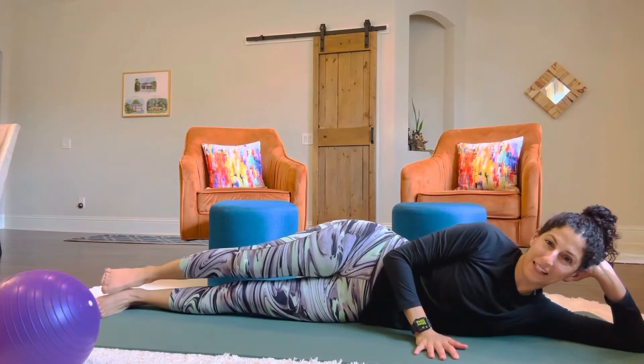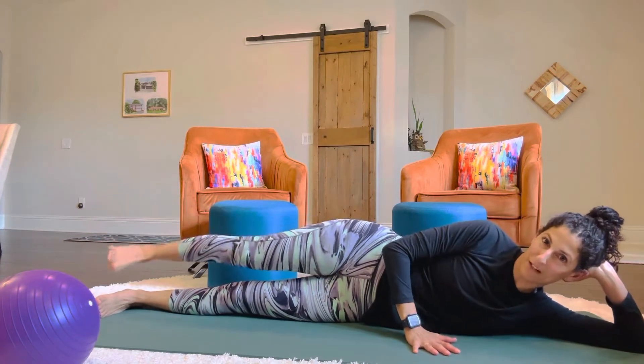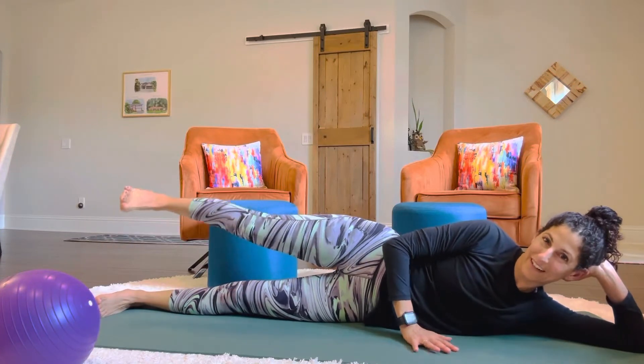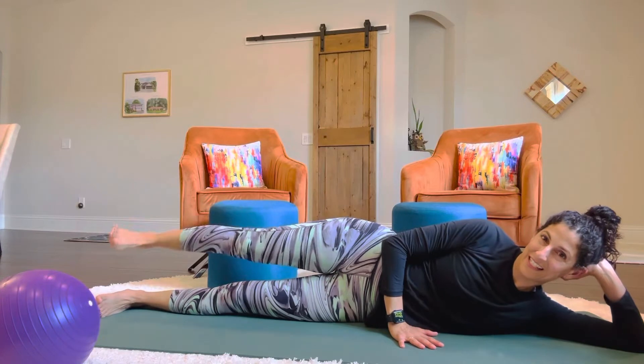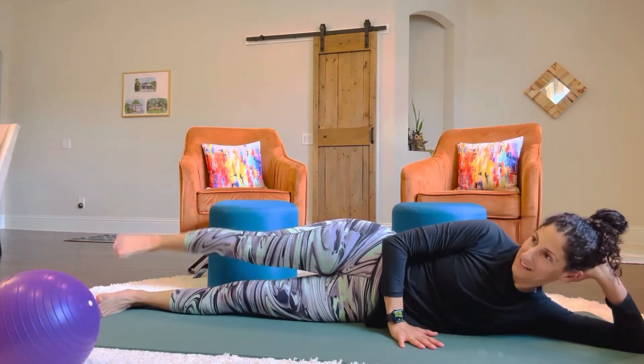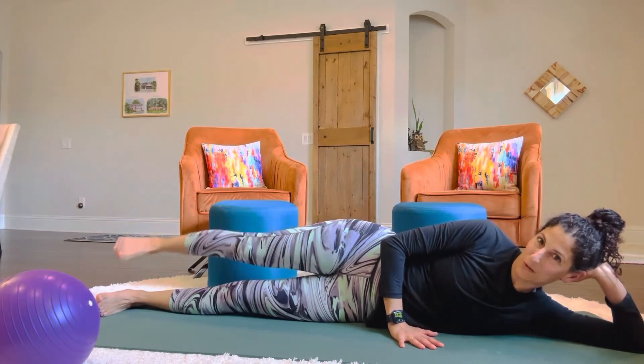We will do little bitty leg circles. So you're swinging your leg back for a count of 20. Three, four, five, keep going... 18, 19, 20.